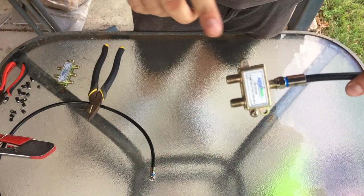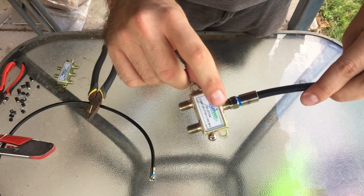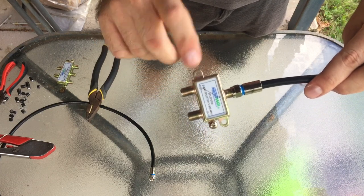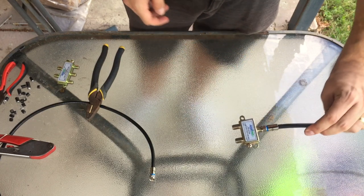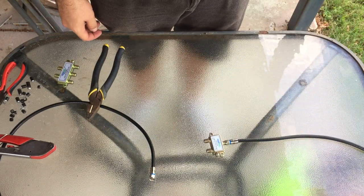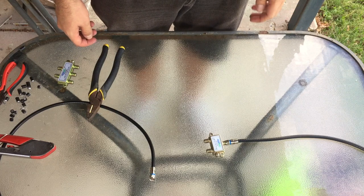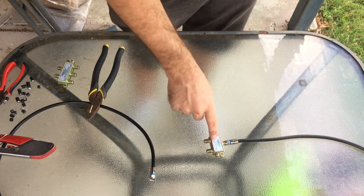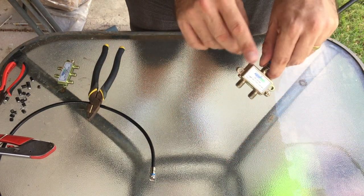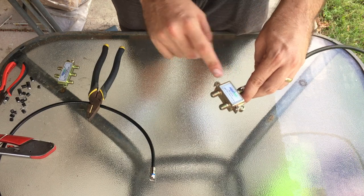Something to be aware of: on this splitter it shows a little line going from in to out — that's the power pass. So if you're using an amplifier on your antenna and you need to feed power up from the socket to the antenna masthead, you need to make sure that the output with the power pass line is going to the socket where the power supply is installed.